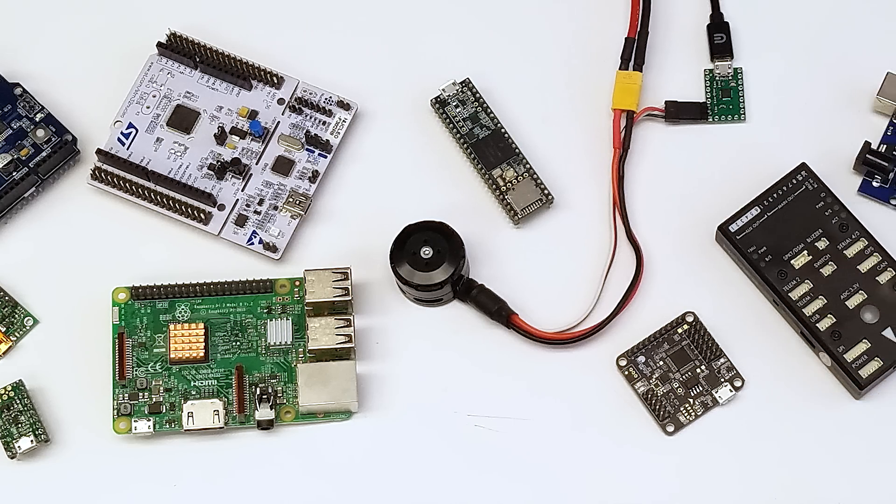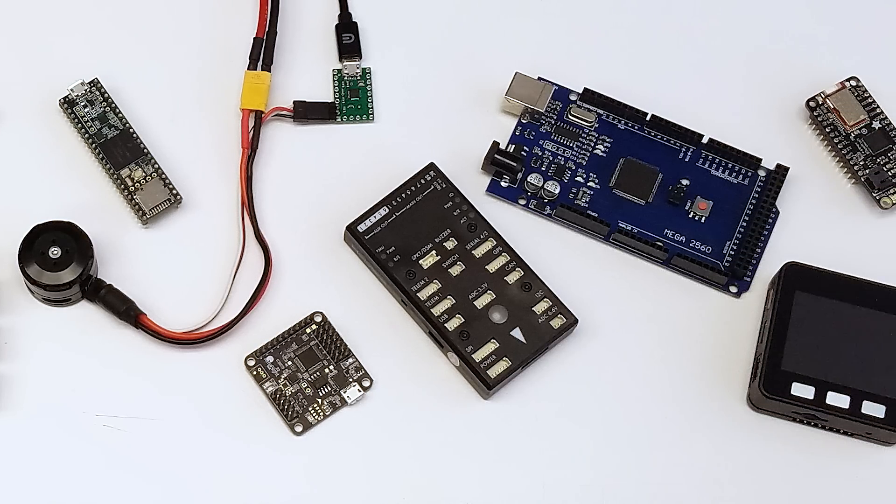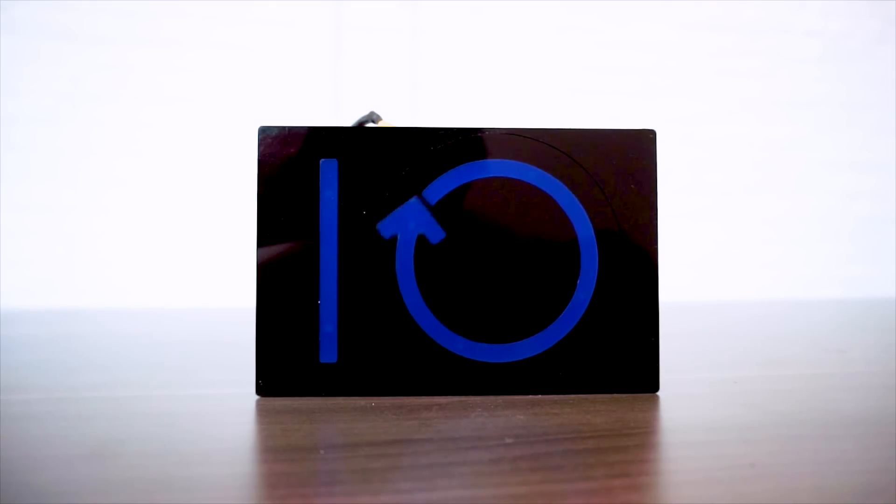Our motors interface with standard flight controllers, Arduinos, and computers, making them easy to integrate with your drone or any other machine you can dream up.